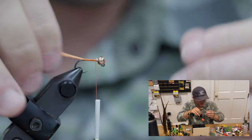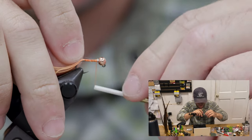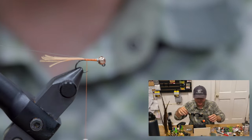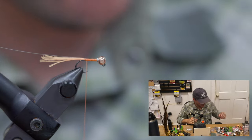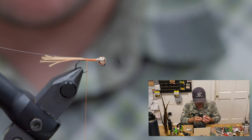I'm going to tie in my ribs now — running two rib materials. Rib number one is just a piece of 5X tippet, and then rib number two is a Vivas pearl tinsel in size small.